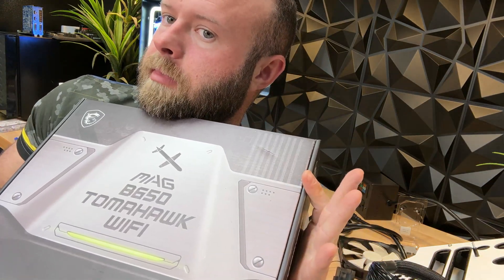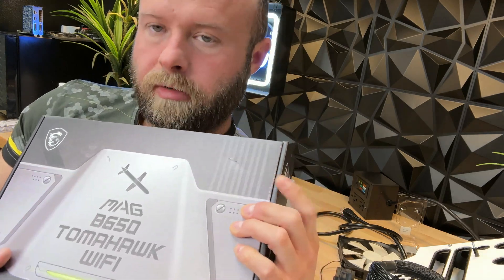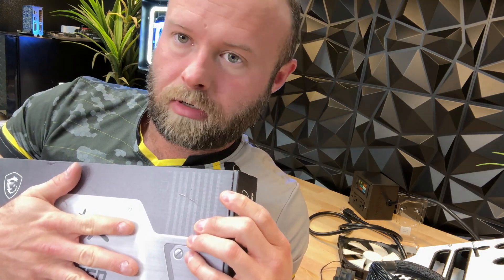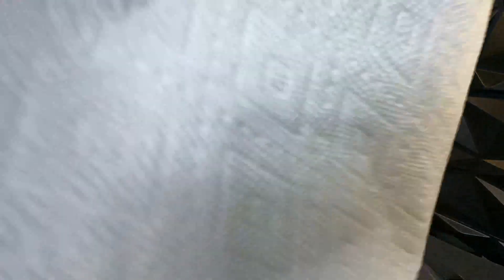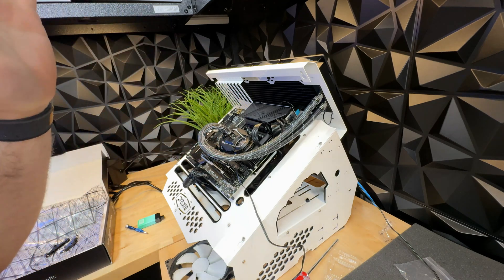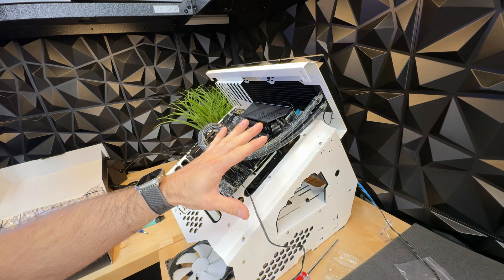So we went ahead and ripped that out and sent it off back to Amazon — enjoy it, Jeff. We went out to Best Buy because they had this MSI B650 MAG Tomahawk WiFi. A little cruise missile there because we love the military industrial complex. Let's pop this in and get back to where we started. Got the new motherboard in place, got the cooler on here, got everything connected. Let's turn it on and see if it actually works.